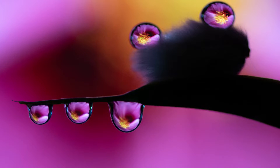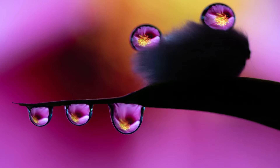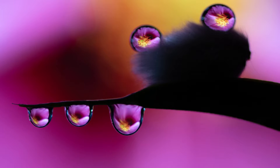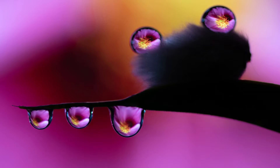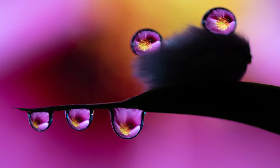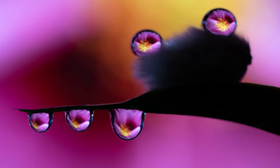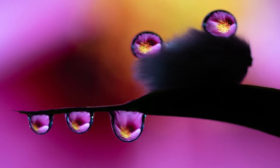This is the final result after going into focus stacking in Photoshop, and I placed the picture into this video. It turned out so nice I put it as my MacBook background.